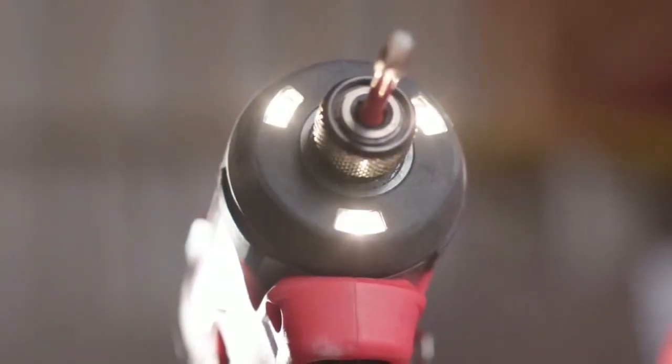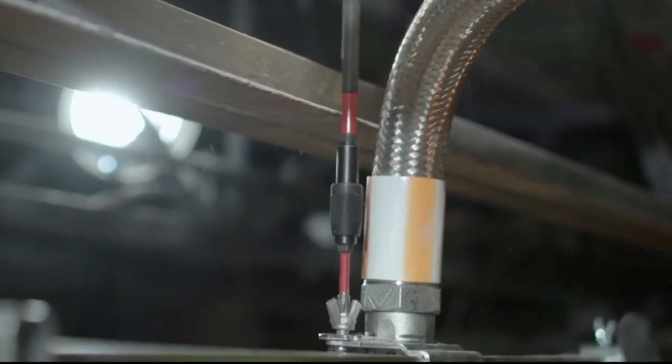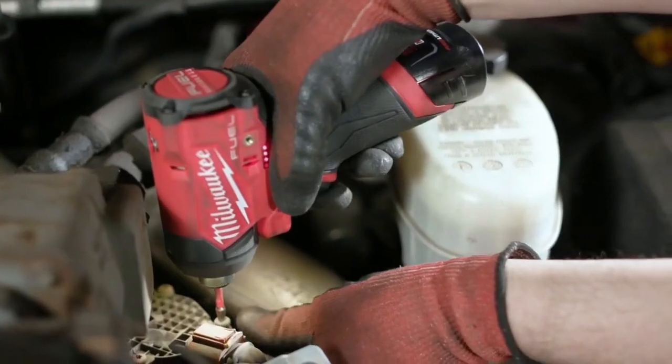Self-tapping screw mode is designed to reduce walking when starting self-tapping screws, as well as reduce over-driving, braking, and stripping out screws.